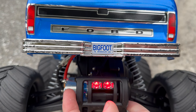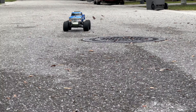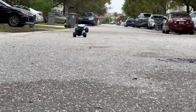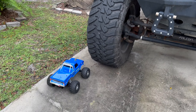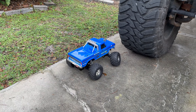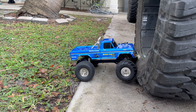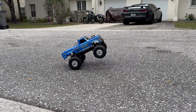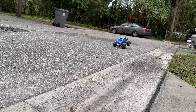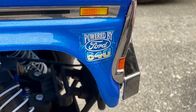We already got some damage from scraping the bumper, but let her rip. And this is the worst sticker ever put on an RC car — 'not powered by four.' Get that out of here.